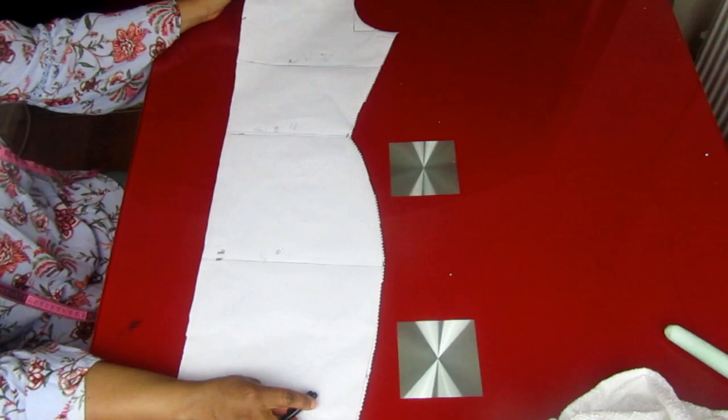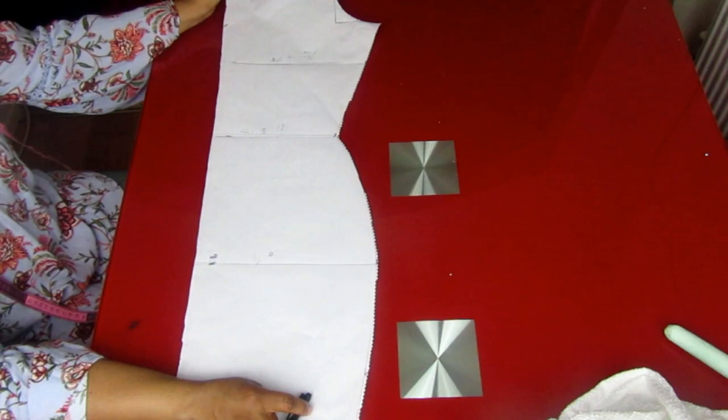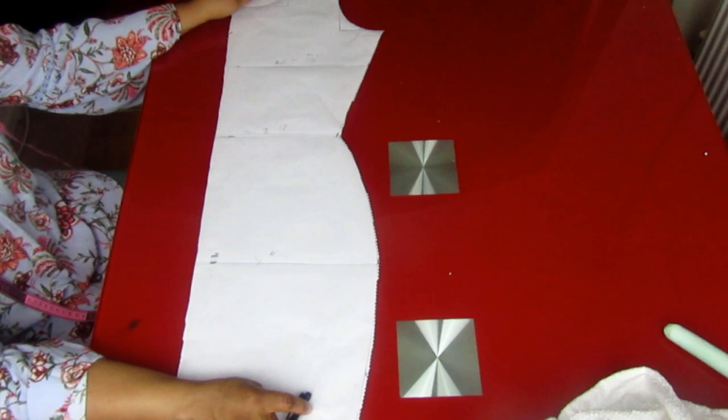So before we start, this is the pattern I drafted out for my client's measurements. You can go to my channel and see how I made a pattern draft. With the basic pattern draft, you can use it to make any garment you want to make.